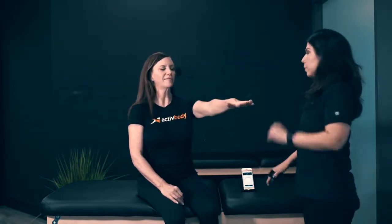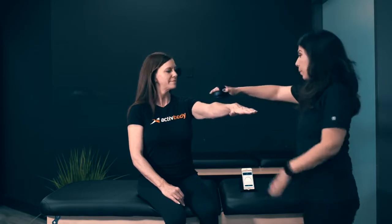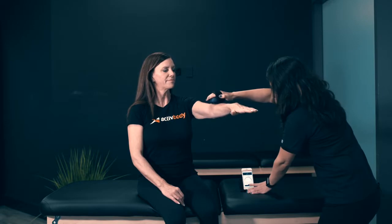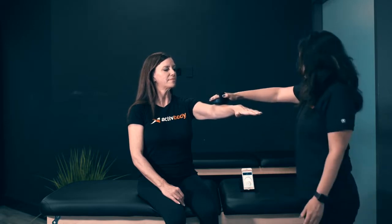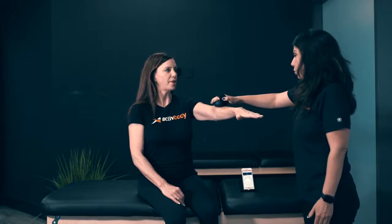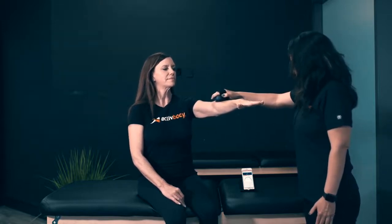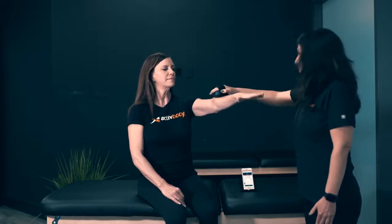We're going to start off with strength. We're going to do your left arm. I'm going to have you hold your arm out in front of you, and with the ActiveForce app on my phone, I'm going to record your strength on this. I'm going to press start. It's going to calibrate for about three seconds, and now I want you to resist as I push down.